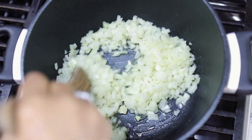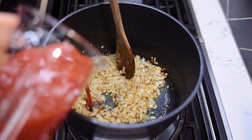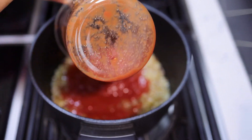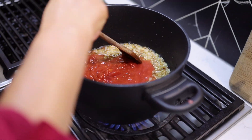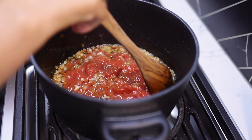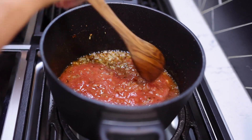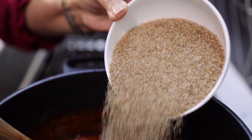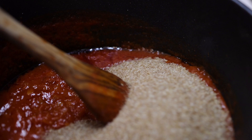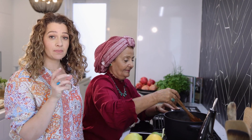Before we add the tomato sauce — adding our chopped tomatoes. Give that a little bit of a mix and now we're going to simmer that for about 10 minutes. We've added the cracked wheat — cover that and simmer it for 10 minutes.